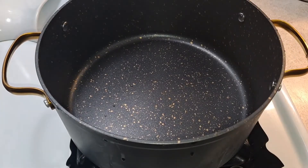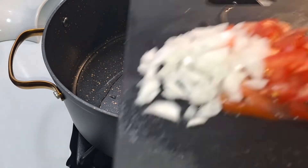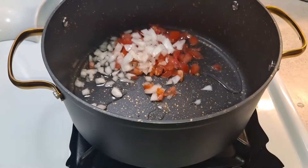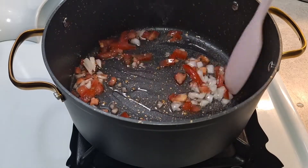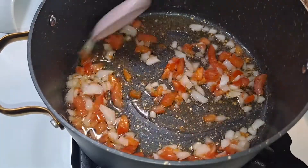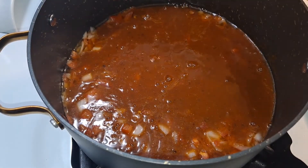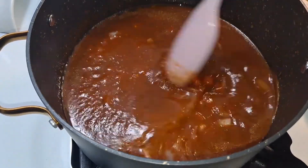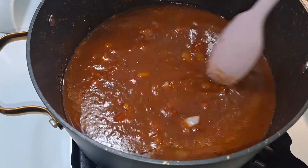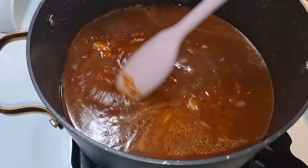Now we're going to sauté our onion and tomato. I'm going to drizzle a little bit of oil in there and let it heat up, then add our onion and tomato and sauté for about a minute. After a minute, I'm going to add our chipotle sauce. I want to cook this chipotle sauce until it starts to simmer or bubble up, then I'll add our chicken. If you want it spicier, you can add two cans of chipotle sauce, but for me one is fine. We'll give it a few minutes to simmer before adding the chicken.